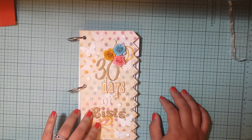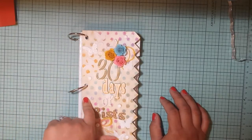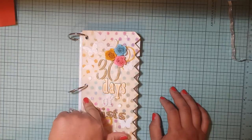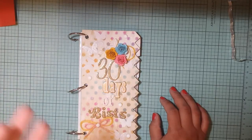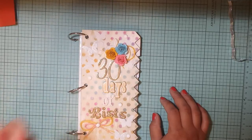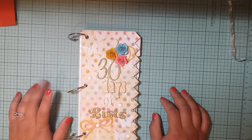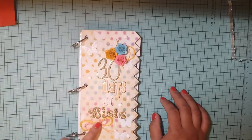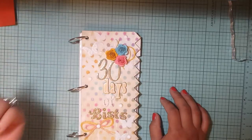I actually baked them on my craft sheet — my Tim Holtz craft sheet. I think I'm going to get parchment paper because these took almost over an hour. I had the oven at like 325 and then kept bumping it up until it was at like 340 because it was just taking too long. I think it was the craft sheet, because it's so heat resistant, it was making them take so long to melt.